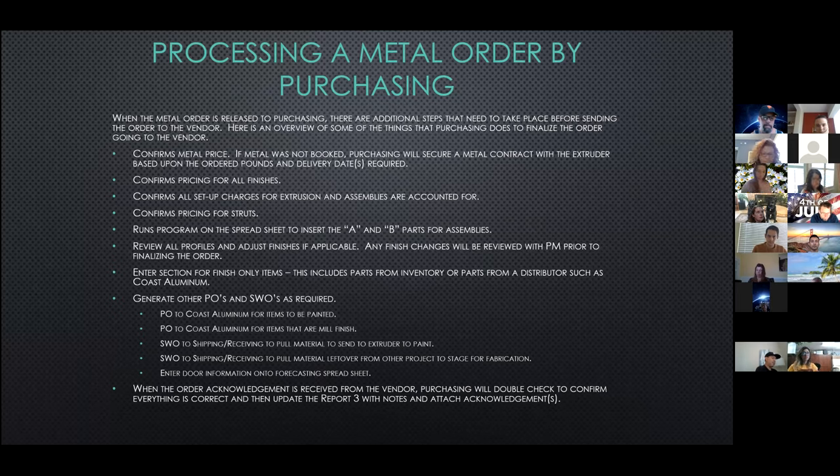When purchasing receives the metal order from the PM, there are additional steps that need to be taken before it can be released to the vendor. We confirm the metal price; if metal was not booked, purchasing will secure a metal contract with the extruder based upon the ordered pounds and delivery date. We'll confirm the pricing for all finishes and struts, and confirm that all setup charges for each extrusion and assembly have been accounted for. We then run a program on the Excel file that inserts the sub-assemblies — the A and B parts — for each assembly. We review all the profiles and adjust the finishes if applicable.